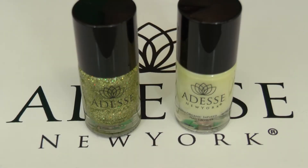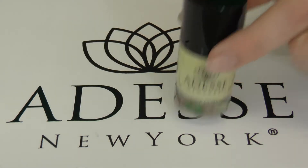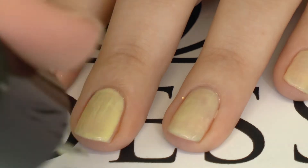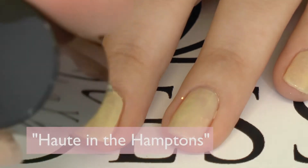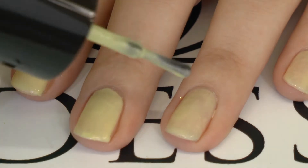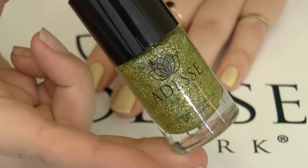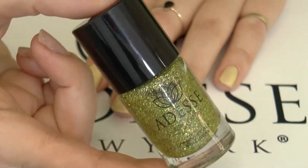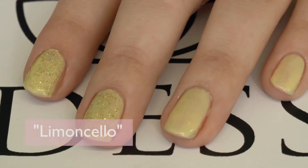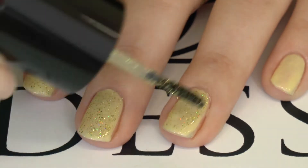For this look I'm going to use Limoncello for the glitter and Oat in the Hamptons for the base. I'm going to do two coats of Oat in the Hamptons. It is from our Hamptons line and is a pale yellow that is so perfect for spring and summer. Then I'm going to apply Limoncello and it is a bright citrusy sparkle and it is going to make this yellow polish pop.